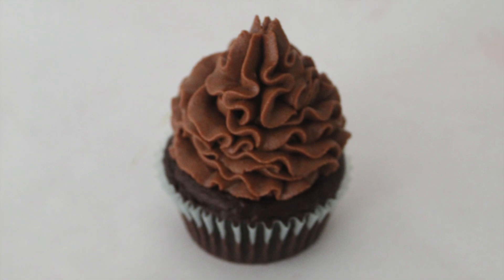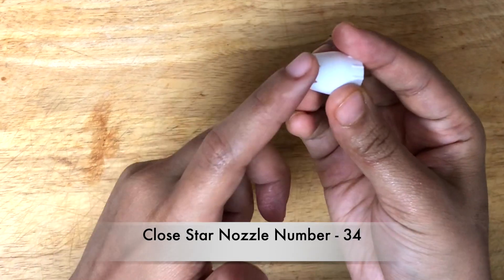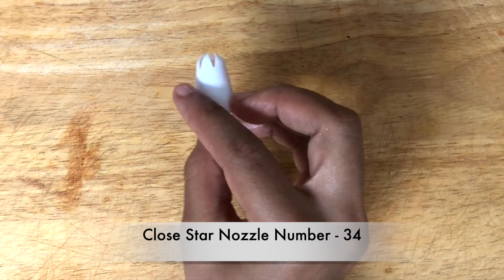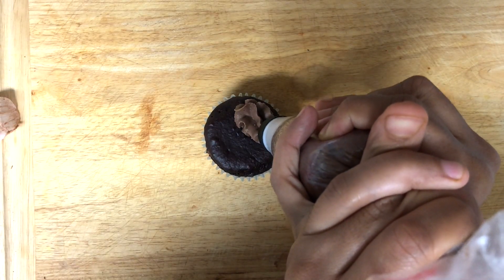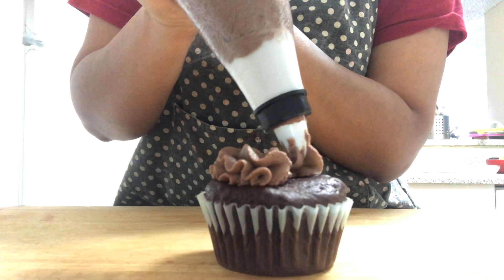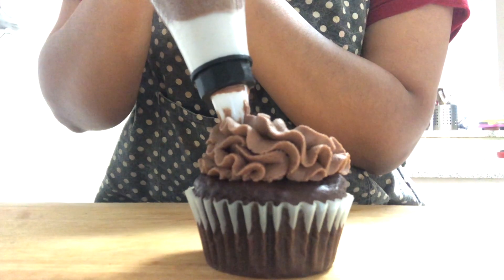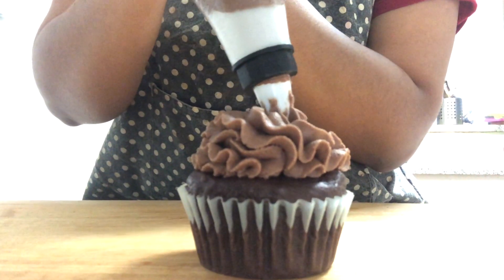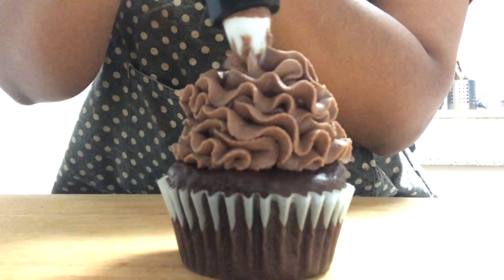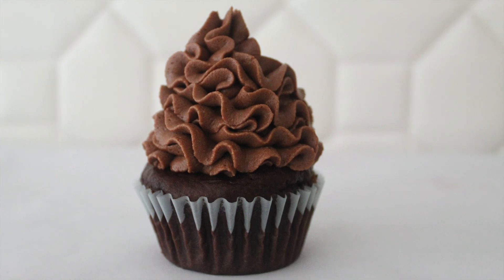Our next nozzle is the easiest one, commonly used by every baker — the close star tip. I am using 1M close star nozzle number 34. I am going to show you two designs with the same tip. The first design is a regular swirl, mostly used on cupcakes. Apply more pressure and swirl the piping tip. Keep swirling and you will get a perfect ruffle-designed cupcake. You can use your other hand for support. Here we have our beautiful ruffle cupcake.